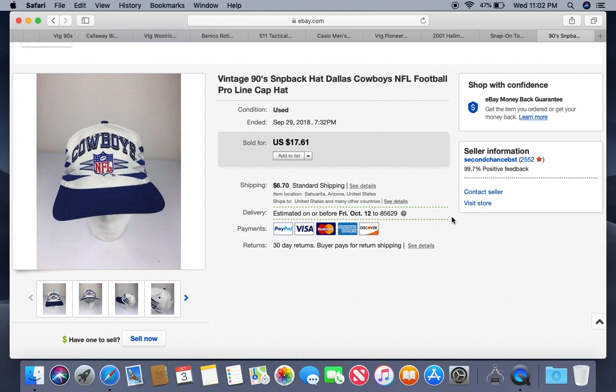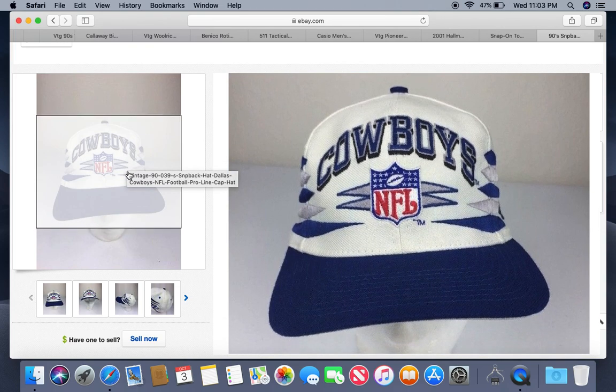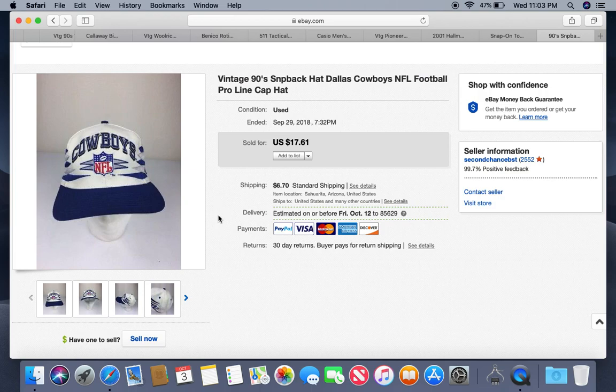First thing we have is a vintage 90s snapback hat. I got the spelling wrong on that one but I don't think it affected the sale — it had enough other keywords. This was a yard sale find, I paid one dollar for it. It was pretty dirty and used when I found it, but I'm very familiar with this style of vintage 90s hat. It's the Pro Line, and with the designs on it — there's a shockwave one, a lightning one, and then there's this one — they were very popular in the 90s.